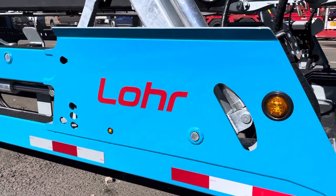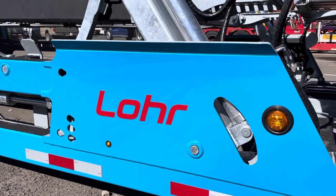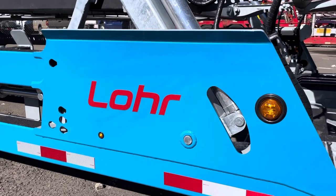Hello Carholder Nation, this is Alex with TransWest Trucks in Colorado. We have beautiful weather today — it's quiet out, perfect time to do a video.